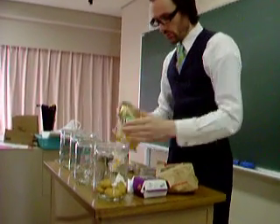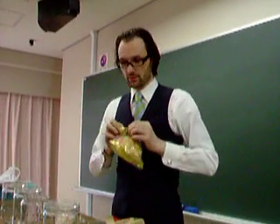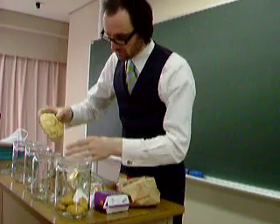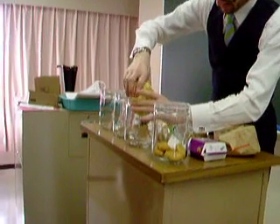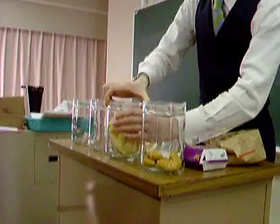Next thing we're going to put in there, we're going to put in a Yamazaki melon pan. I don't know if this is going to fit, but I'm going to put in the Yamazaki melon pan and close that up.